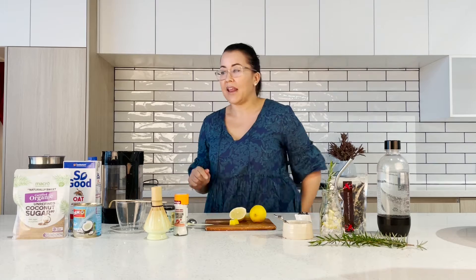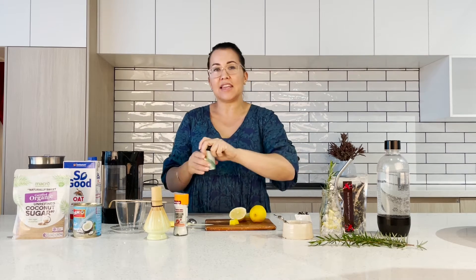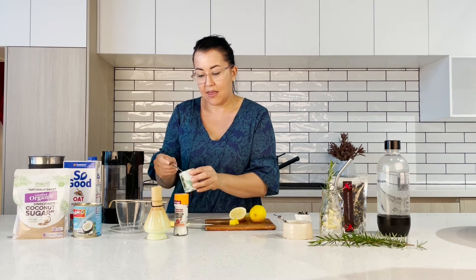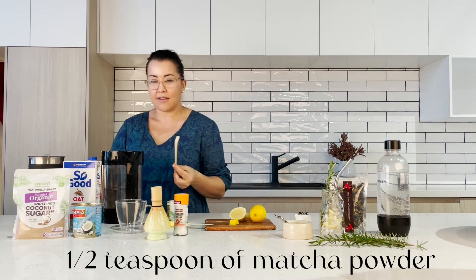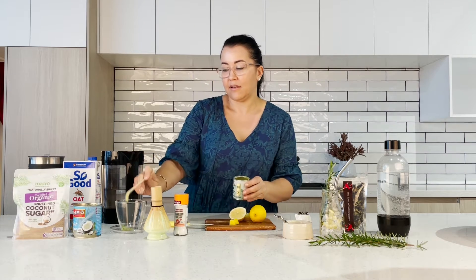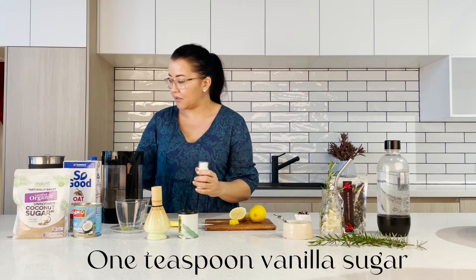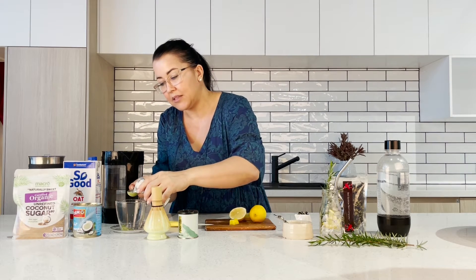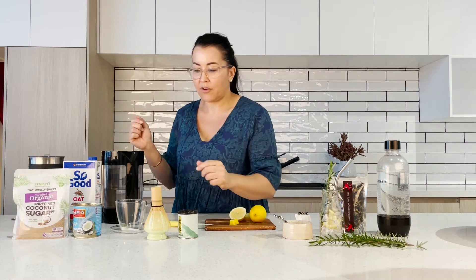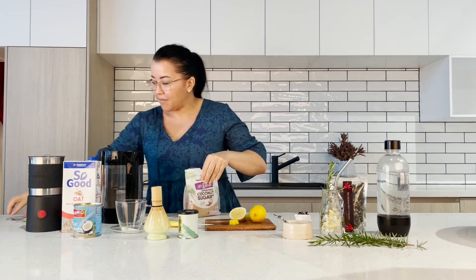Now I'm going to start making a matcha latte. Everything you see here is easy to get — I got it all from the supermarket this morning. I'm going to put about half a teaspoon of matcha powder, and then I'm going to put vanilla sugar — this will add a nice sweetness — about one teaspoon. And then I'm going to put some coconut sugar, and this one will only need about a quarter of a teaspoon.